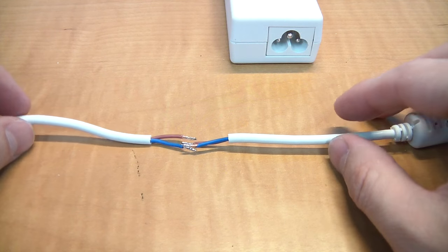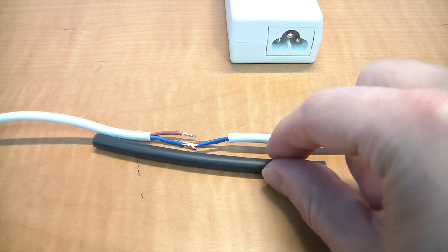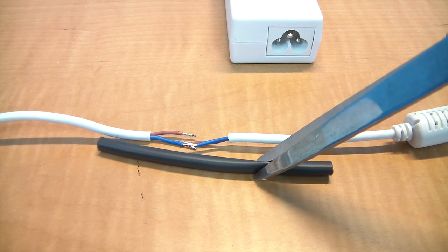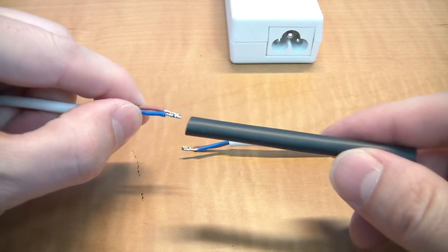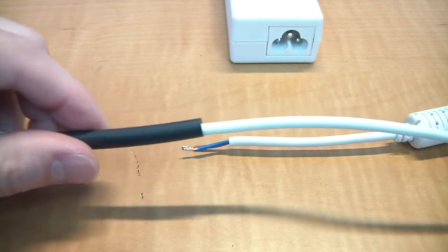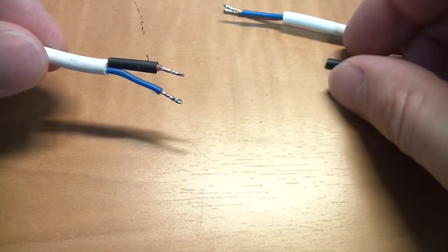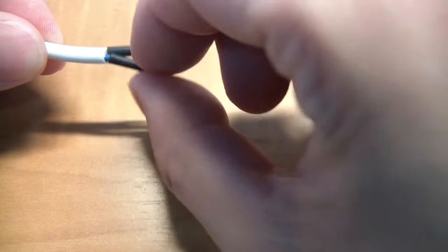Now we need to measure off the heat shrink. Put the wires about like this, overlapping slightly, so you can figure out how much heat shrink you will need. Next, go ahead and slide the heat shrink over the wire and pull it back to a safe distance away from the heat. You can try using smaller heat shrink for the inner wires, but they tend to shrink before you're ready for them, so I won't be using those.